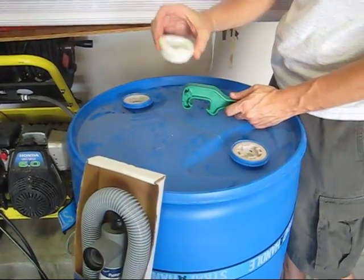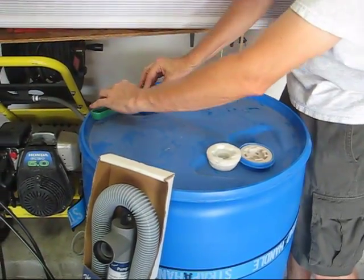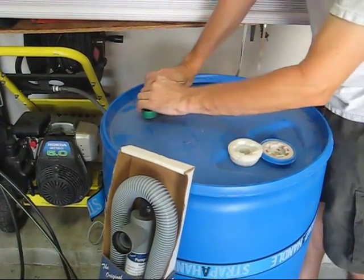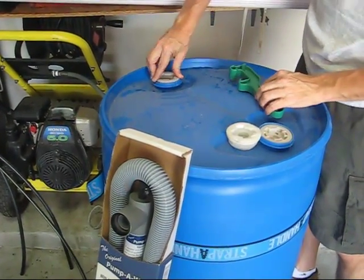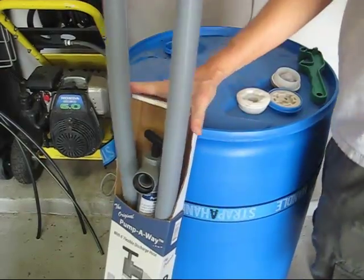I just keep it right on top of my 55-gallon drum so I always know where it is. I replaced the bung this morning so it wouldn't spill when removing it. We were originally going to put it in a pickup truck and take it to the meeting, but it just weighs too much. So we are just going to take off this replacement bung and use the big siphon hose.